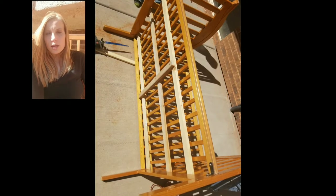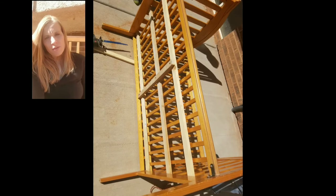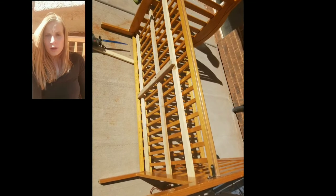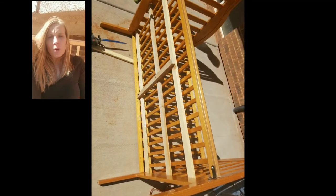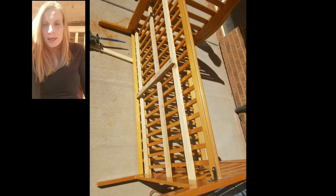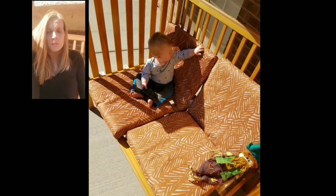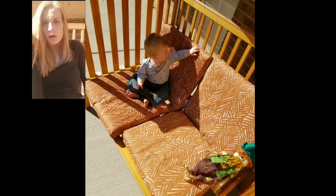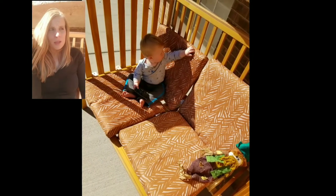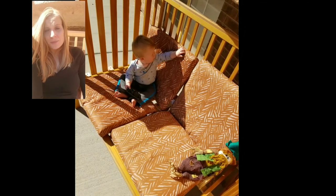We cut some pieces of thin wood just to support the bottom, cut them to size, screwed those on, and I put some cushions I found on a yard sale page on Facebook.